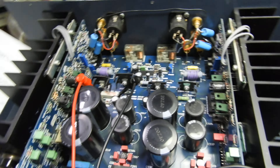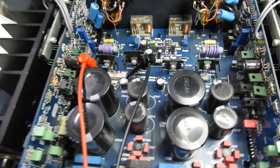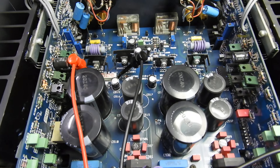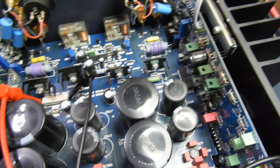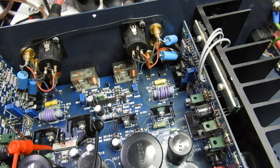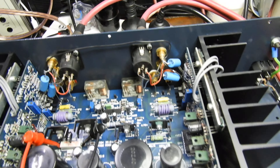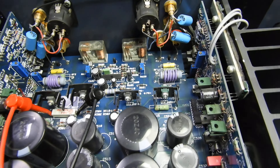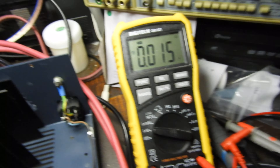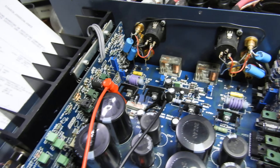What worries me is this: I checked the voltages to see if the repair was done properly. There are no DC components on the output at all. However, whereas the right channel pot adjusts as it should — around 35 millivolts across those resistors — the left channel just sits at 15 millivolts, and turning the pot clockwise or anti-clockwise does nothing.